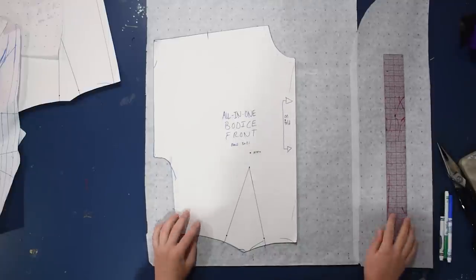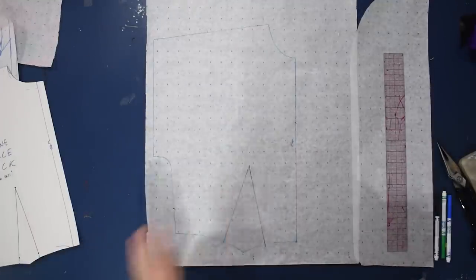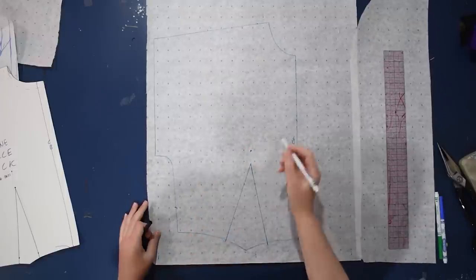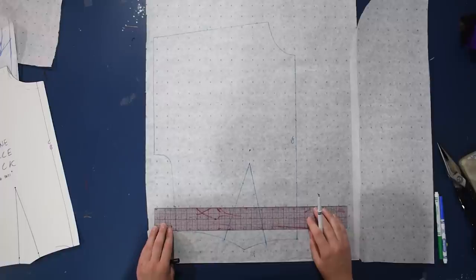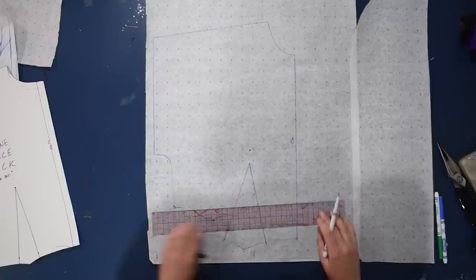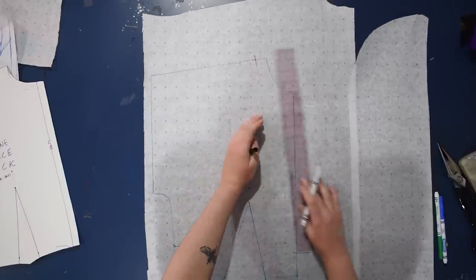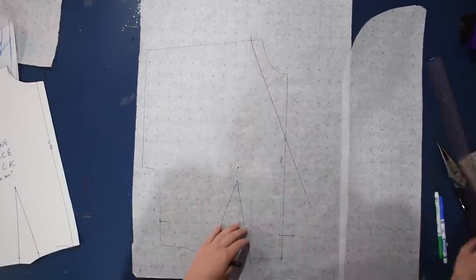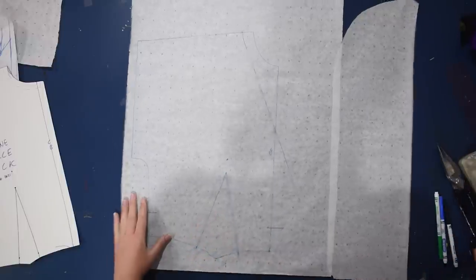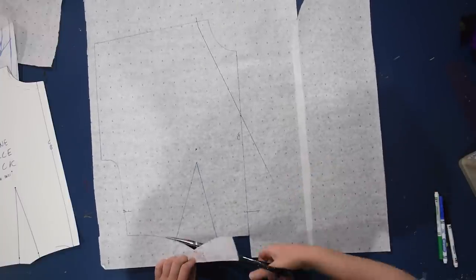Here we are at the blue patterning table with some spare paper and my all-in-one bodice block, front and back. I make these from the regular bodice block — you can see me convert it into the all-in-one sleeve version here on the channel. I'm going to keep this little dart but shorten the front by two inches from the center front and the side, then come in an inch from the neckline to draw a V-neck.